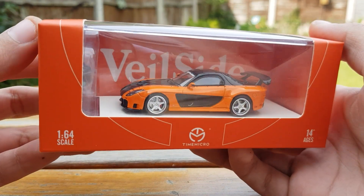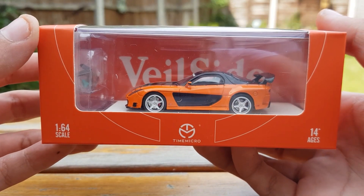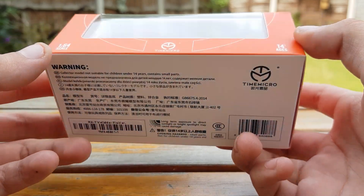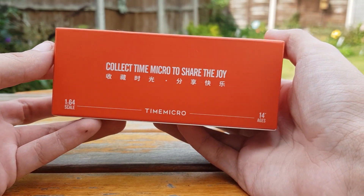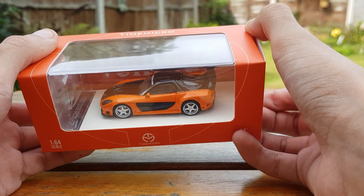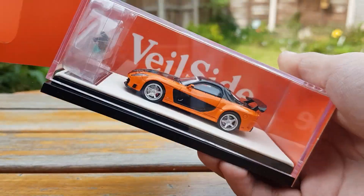Jumping straight in, we've got this Vailside RX7 with Han in the classic Fast and Furious livery. This model comes in the orange box, the same colour as the car, which gives a nice touch, as some of the other models from Time Micro do come in just an all-black box, but this makes it seem a little bit more expensive and premium.